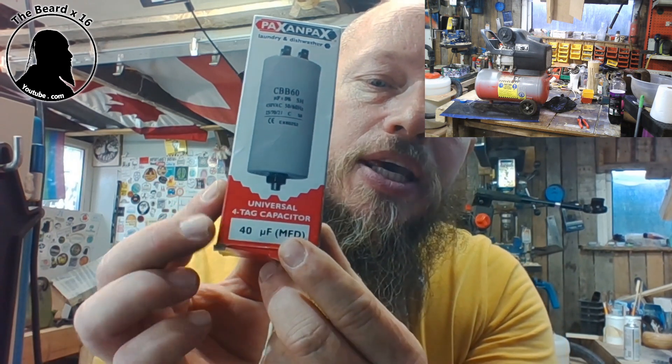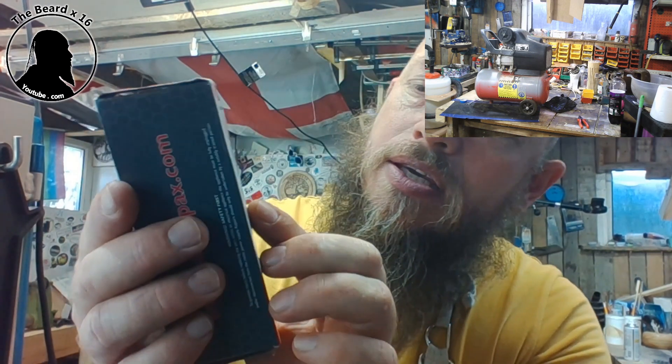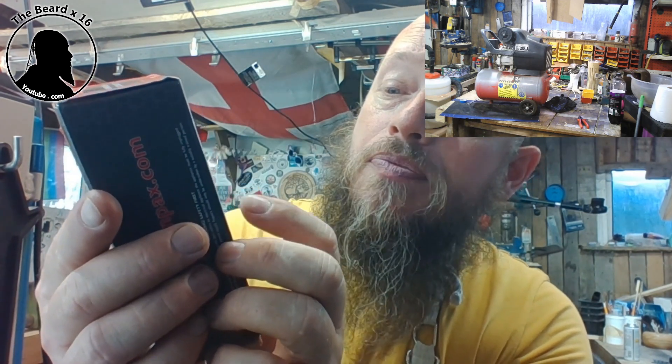This one was a 40UF, 450V, and on there it says 25, 70, 21. So I put that into eBay, found a replacement - it was like a tenner - got it sent to me and there it is. I'll leave links to where I got this from. So what we're going to do now is quickly swap the old one out and put this new one in.